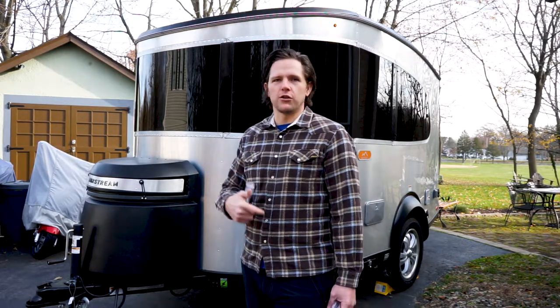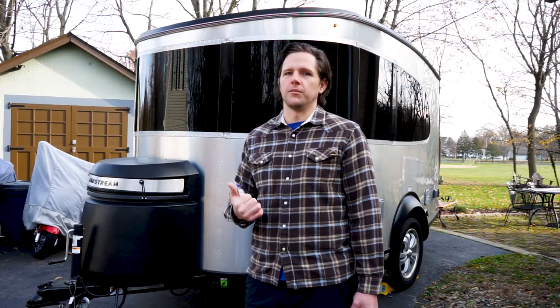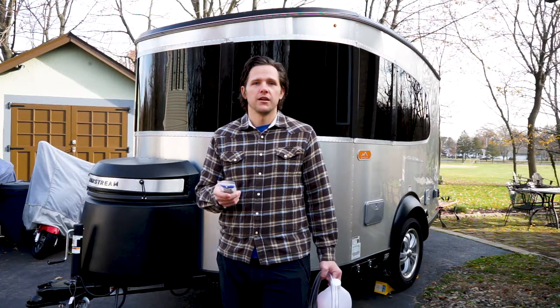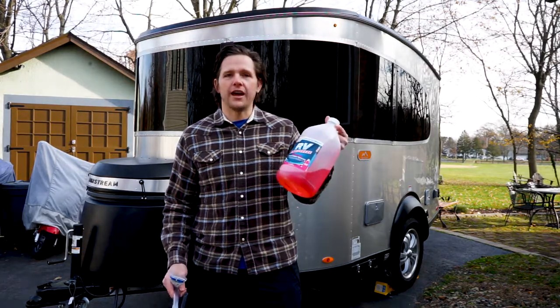If you have a 2019 or any years past, that model hasn't come out yet, so I'm not sure if it's going to be the same as what I'm showing you, but I'm sure it'll be very similar. You're going to need a couple things to start: a Phillips head screwdriver, a bit of hose and an adapter to fit onto your water pump, and some RV antifreeze.